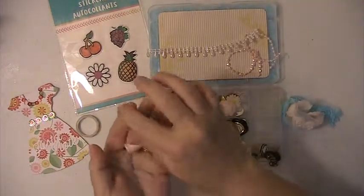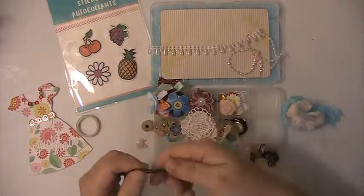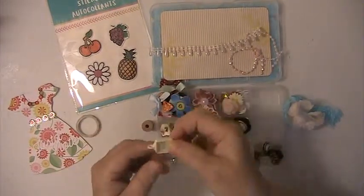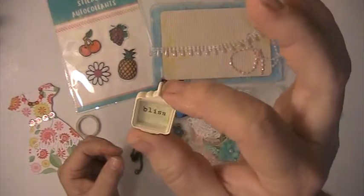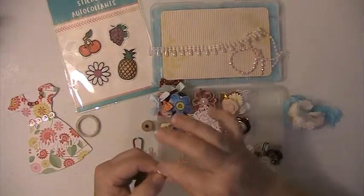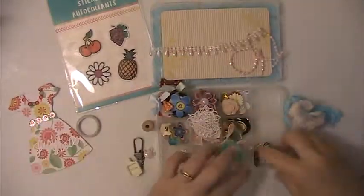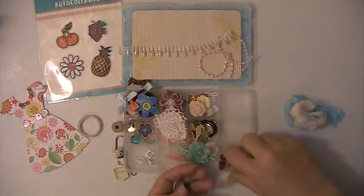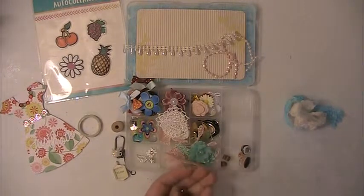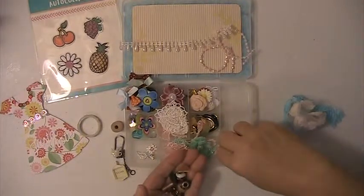And then here she's got a spool, this really cute teapot charm, this little charm, this clip here — very cute. This little charm here, this leaf charm, and this little charm here with the pink center in it. Very pretty. And then over here she's got some beads — different kinds of little beads in here. Very cute.